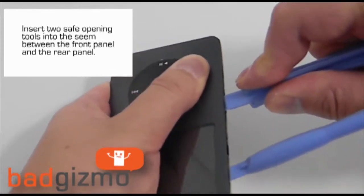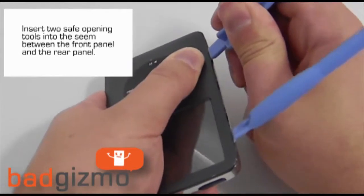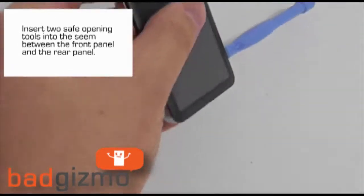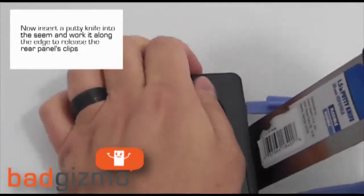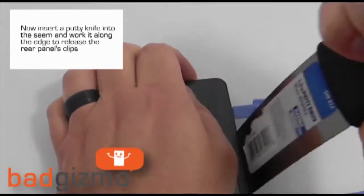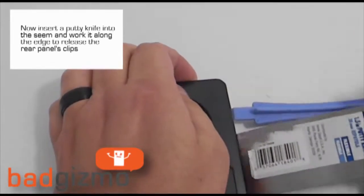Insert two safe open tools in the seam between the front and the rear panel. Then insert your putty knife in the same seam and work it along the edge, releasing the clips of the rear panel.